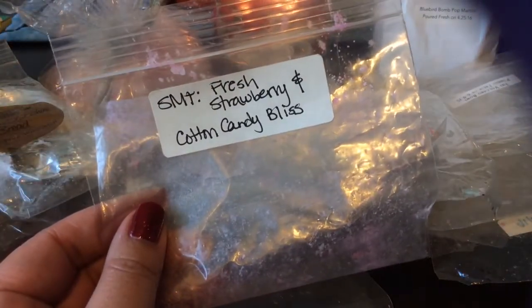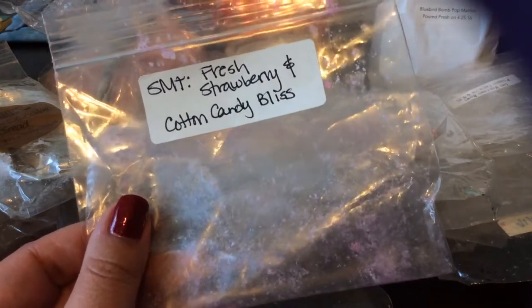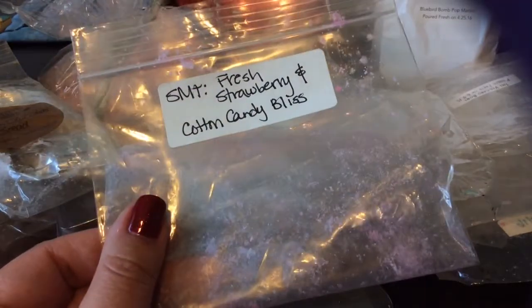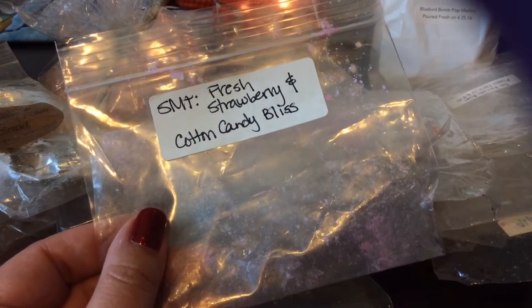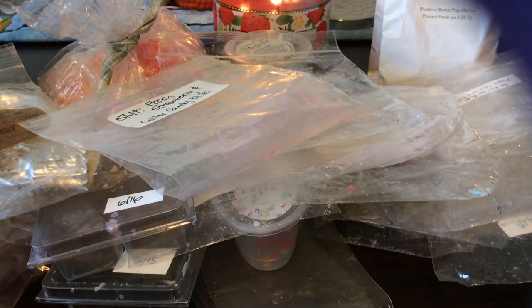This was a bag of Fresh Strawberry and Cotton Candy Bliss from Sniff My Tarts, from one of my very early orders from them. This is one of the few that still performed well for me, and this was the last piece I had of it. It was basically a really really sweet decadent strawberry scent — I did really enjoy it. I did not order in their last opening; the timing didn't work well for my schedule and I wasn't going to stress about it.